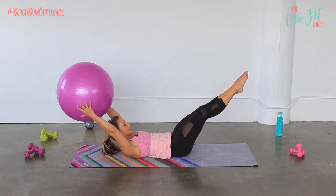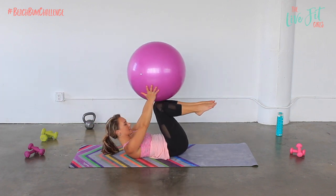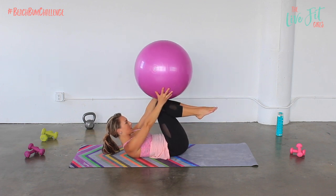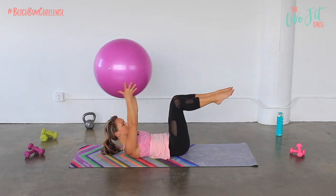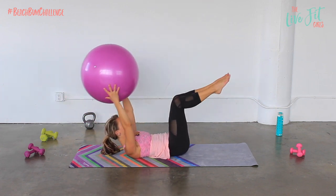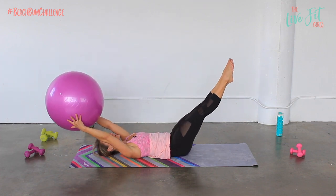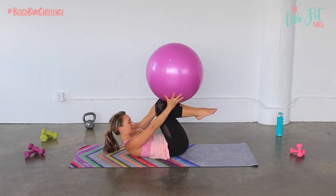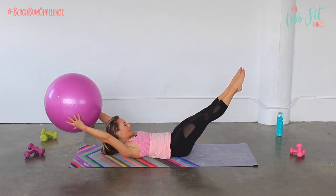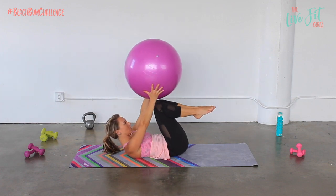This is your double leg stretch. Inhale, reach arms and legs out; exhale, pull it back in. Remember, keep the belly pulled in — always pull that navel towards your spine — and relax the head, neck, and shoulders as much as possible. If you need to, head can always come down to the mat. Let's do three more. And hold it here.